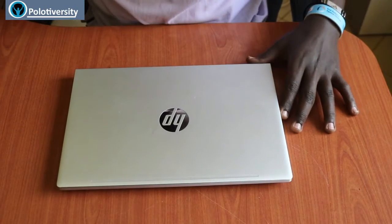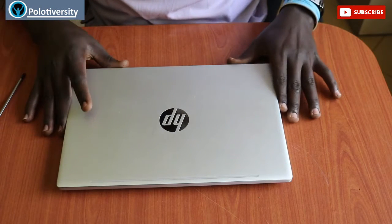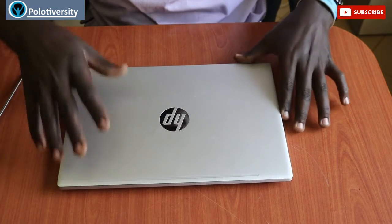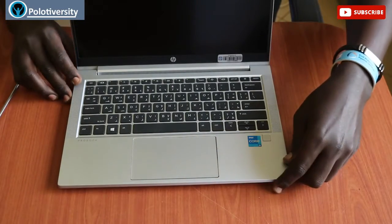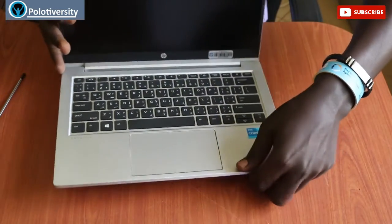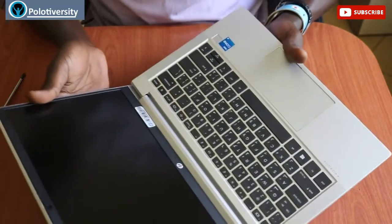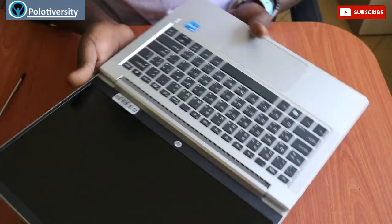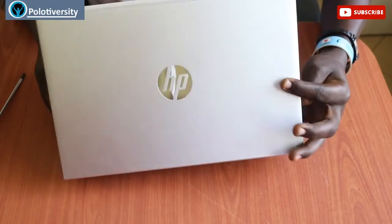Hello family, welcome back to yet another edition of the Oppo.T versity solutions. In this video we're gonna be focusing on this HP ProBook 430 G8 generation 8 laptop. This is how sleek it is and it has various features.